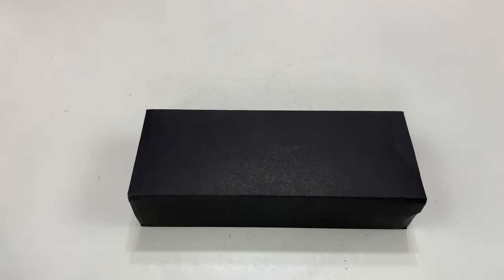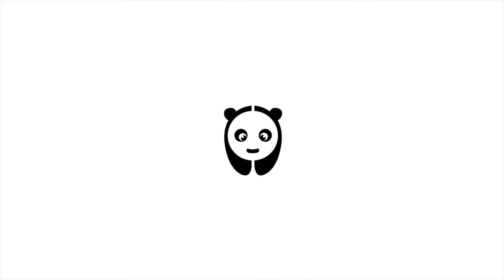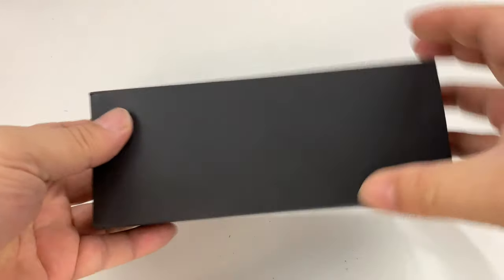What's happening, Panda Nation? Peter Von Panda here. Let's vary up our watch selection — we're going to do that today with this watch.